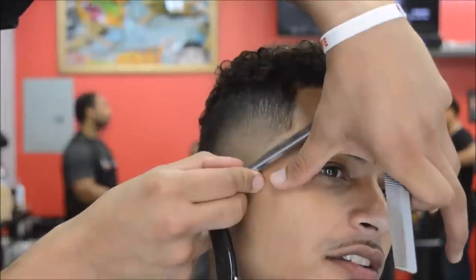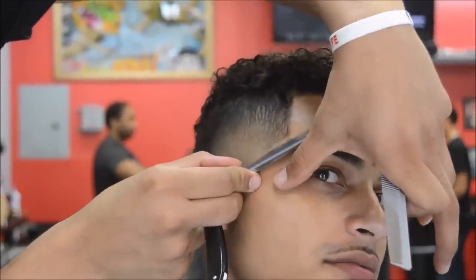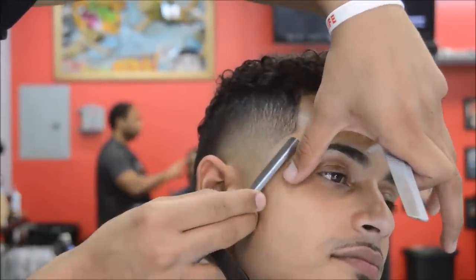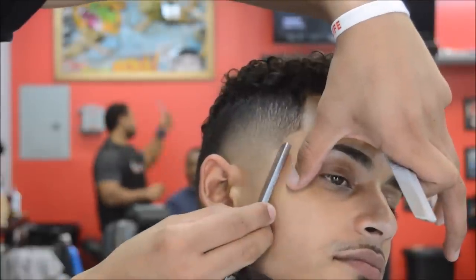My client, my barber brother that's letting me do this tutorial is Nate — you can follow him at FadedNate22 on Instagram, go check him out.